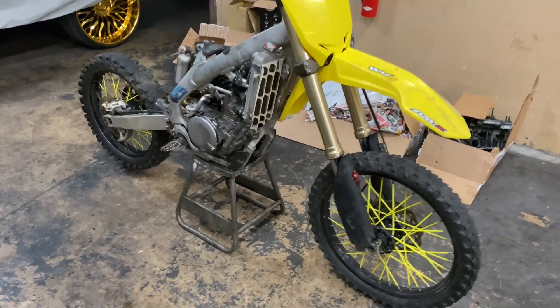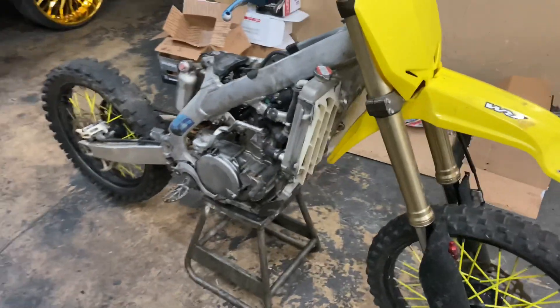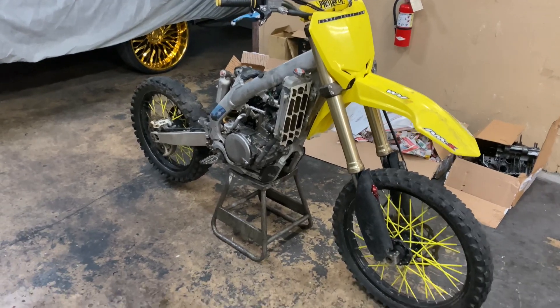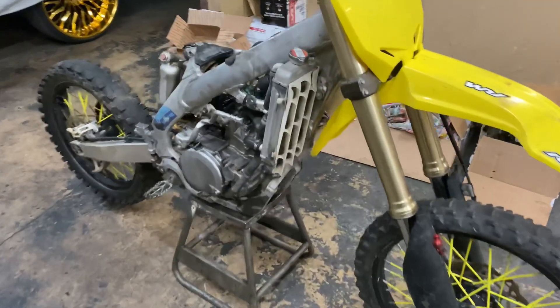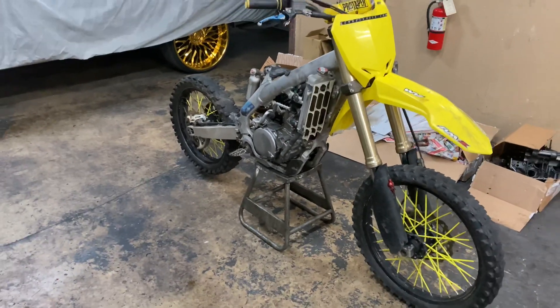All right, I got the motor on there — everything on, but still got to put the pipe on, put the subframe back on, gas tank, and the seat. But I got the cooling and motor oil and everything, so I'm gonna finish putting it back together.